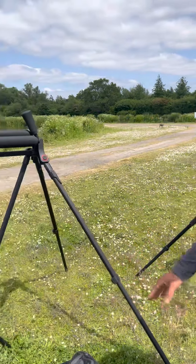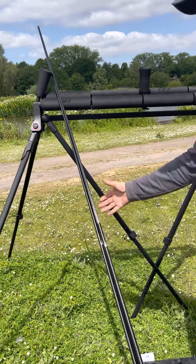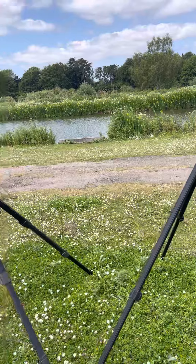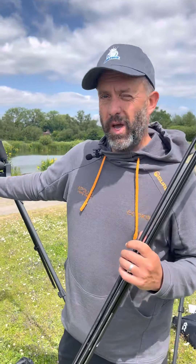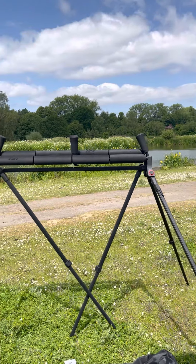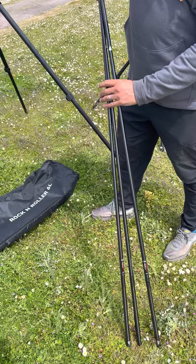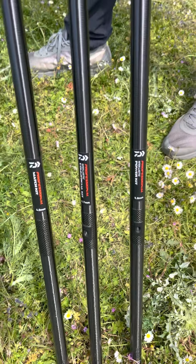I'm in the process of swapping over — these are my old Reeve rollers. I've been waiting for these to come out for my own fishing, so I'm swapping over to these as of this weekend to see how I get on with them. Now, these are the new top kits which Daiwa have just brought out — 2.4 metres in length, and there are three in the range.